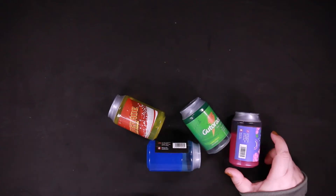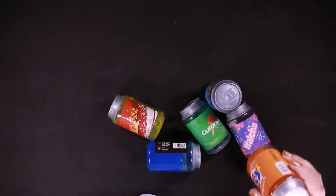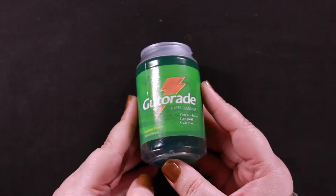These are available in Danube in Jeddah. You can buy them from there.